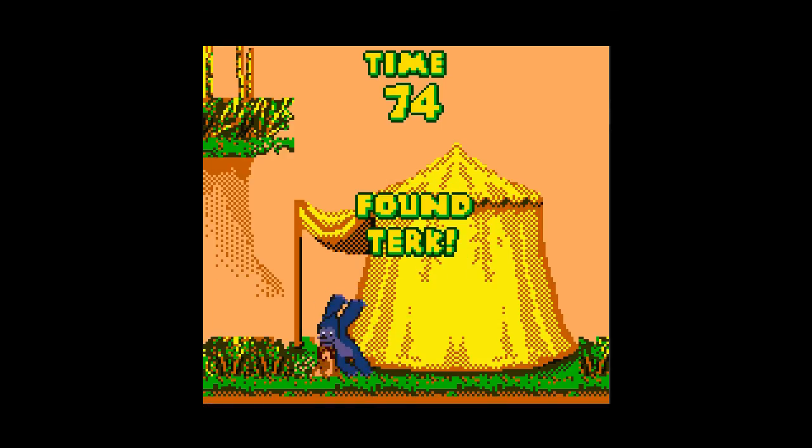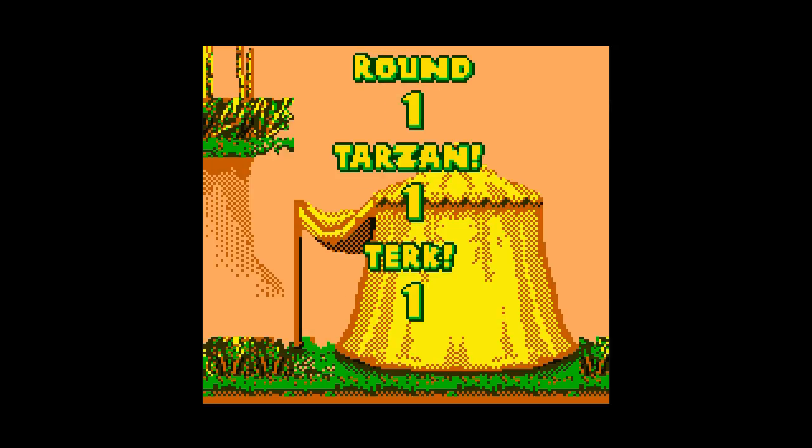I'll see you next Wednesday! Big nonces, I'll give this game 2 out of 10! See you next Wednesday! Bye!